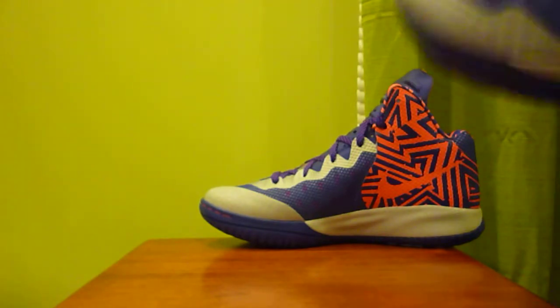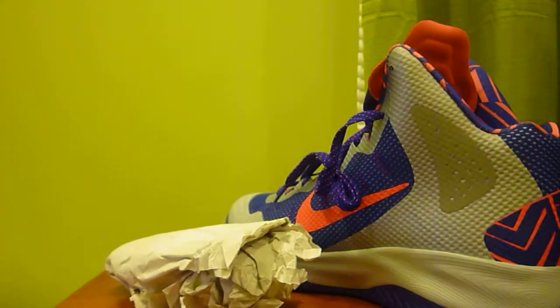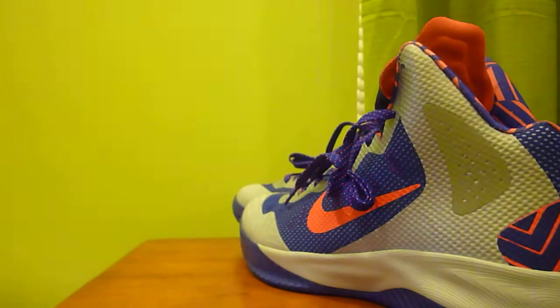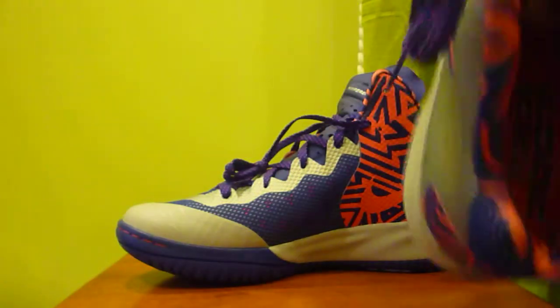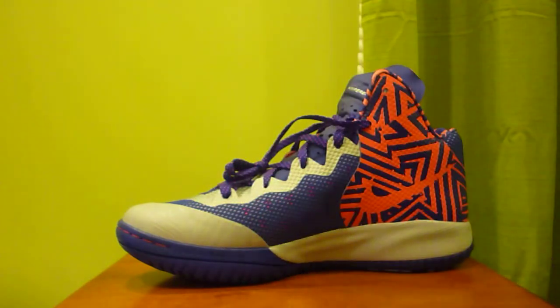On the tongue it says 'Hyper Enforcer XD.' What I really thought was cool was the insole and what it says on the inside of the shoe. I read the left shoe and thought it was the same as the right, but it wasn't. On the left shoe it has that same design on the inner lining that's on the back part of the shoe, and on the inside of the left shoe it says 'Stronger' with the Nike swoosh.